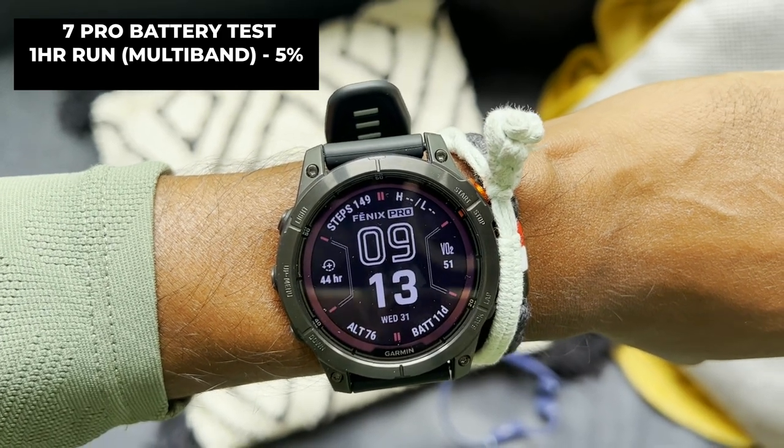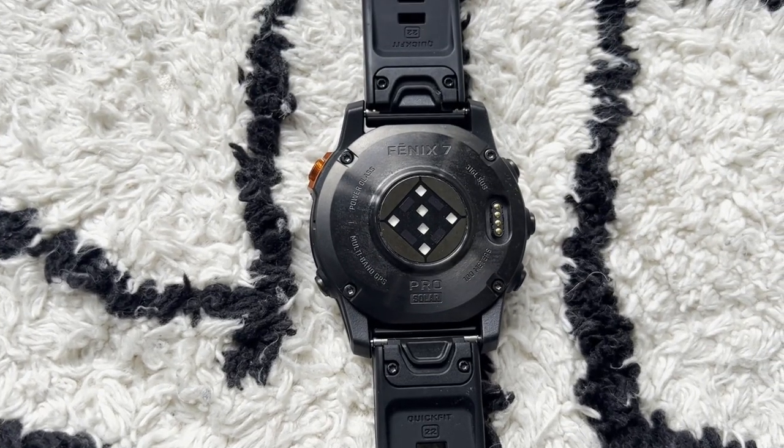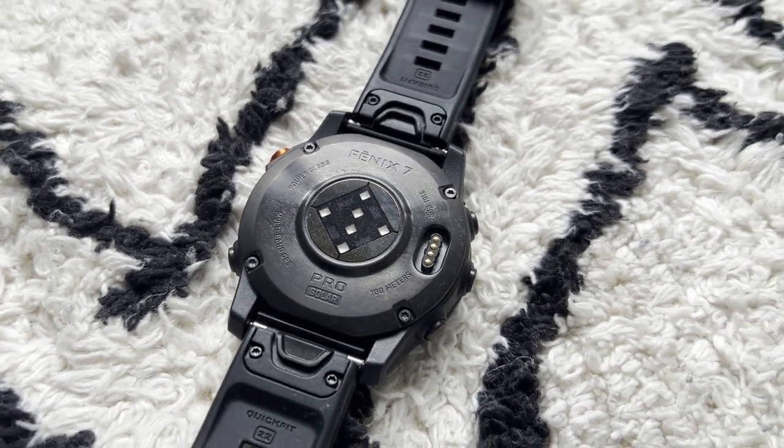Distance tracking and average pace on the hour run alongside the Fenix 7 was absolutely fine. Battery drop in multiband mode was about 5%, as expected. The heart rate monitor isn't absolutely perfect for me — steady runs were fine, but high-intensity intervals showed some issues. I haven't been able to test hill score, endurance score, or weather overlays yet. These metrics rely on training load and VO2 max heart rate data, so if heart rate accuracy has issues at intensity, that could affect their reliability.